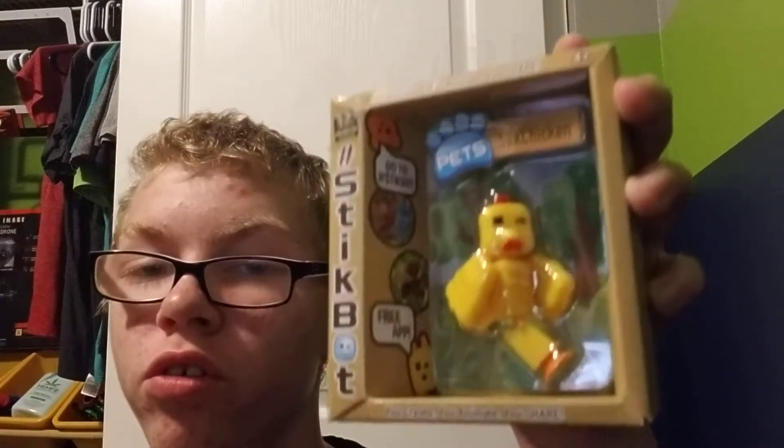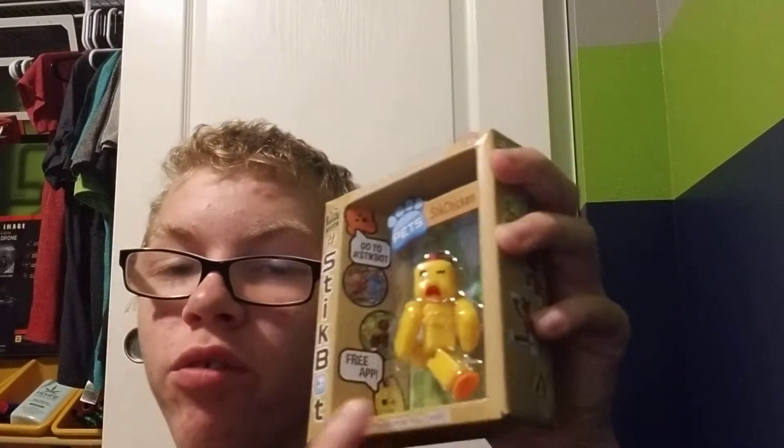What's going on everyone! Today we're gonna be doing something we haven't done in a long time. My mom and my dad got me a new stickbot, but the weird thing is it only has one foot. We're gonna unbox it, and yeah, let's get started.